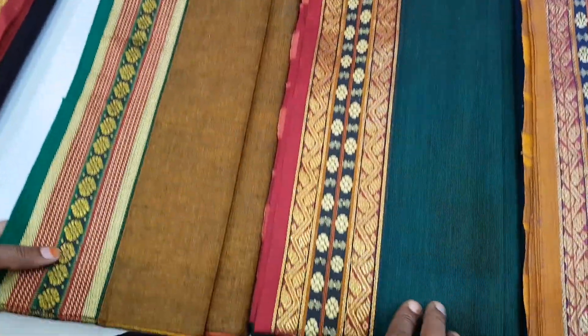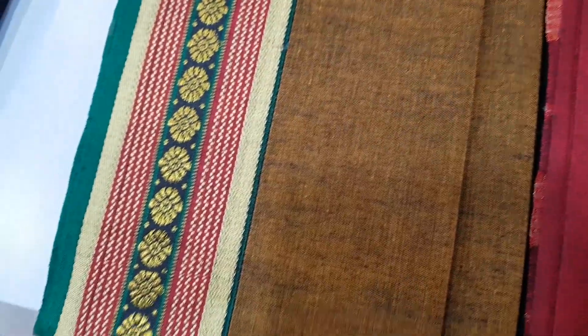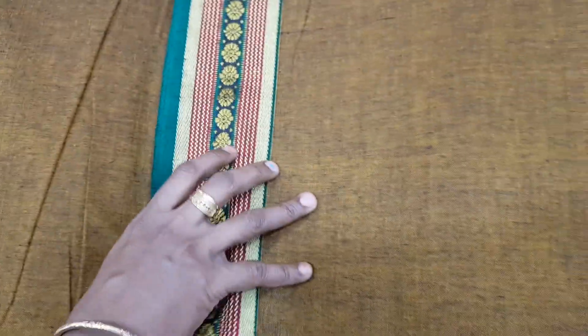This one is Rs. 250. As we use an orange one, the color is better. This sari is good and full. It is pure cotton. This is about Rs. 620.